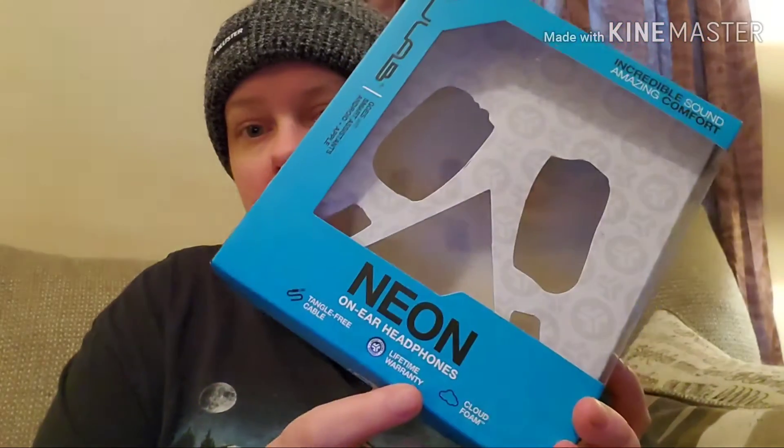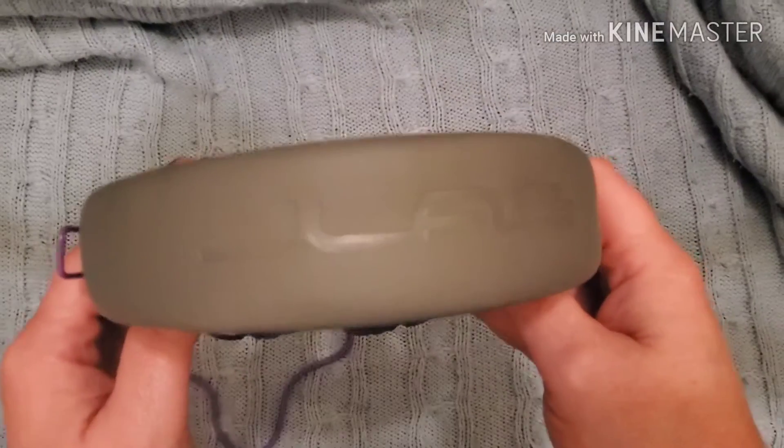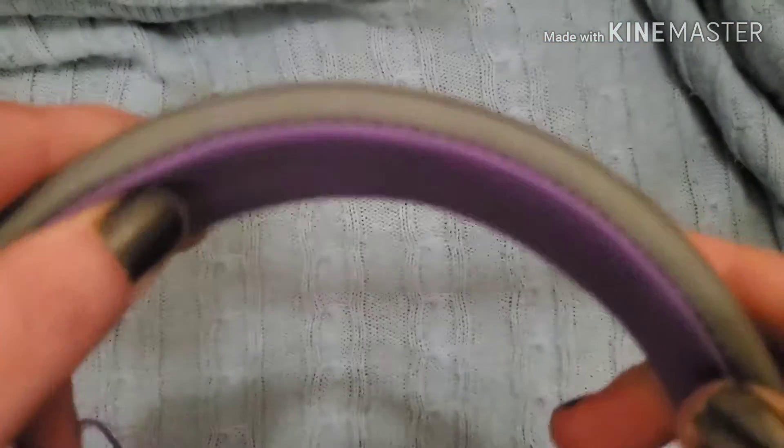The model is called the Neon and it comes in different colors. I got the purple and gray because purple is my favorite color. They also come in blue and gray, green and gray, and I think black. These are not expensive at all — on their website they're actually $20. Looking at them, you can see the JLab branding on the top, and it has this foam material that feels really nice and comfortable.